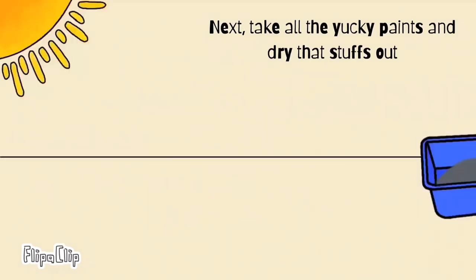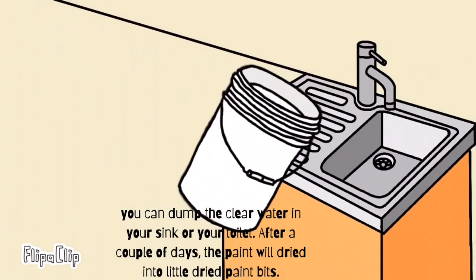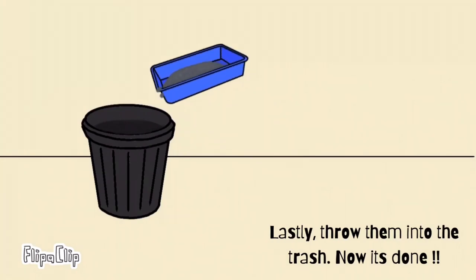Next, take all the yucky paint solids and dry the stuff out. You can dump the clear water down your sink or your toilet. After a couple of days, the paint will dry into little dried paint bits. Lastly, throw them into the trash, and now it's done.